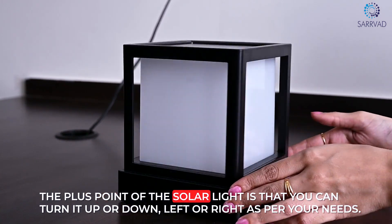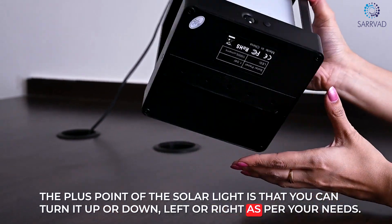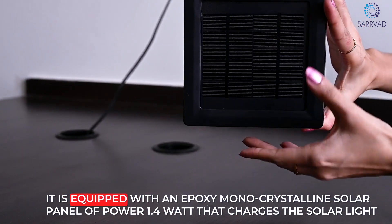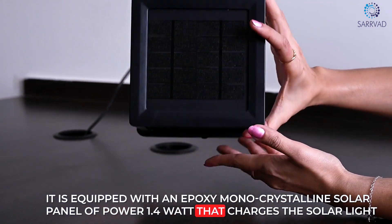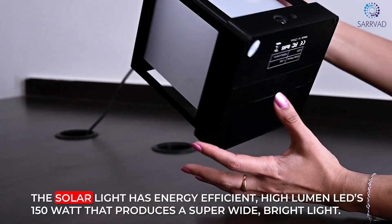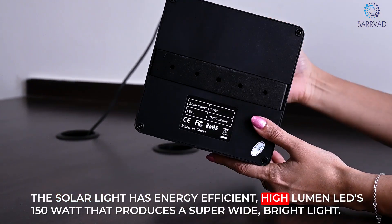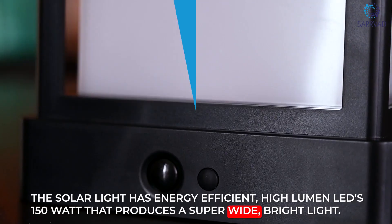The plus point of this solar wall light is that you can turn it up, down, left, or right as per your needs. It is equipped with an epoxy monocrystalline solar panel of 1.4 Watt that charges the solar light under intense sunlight. This solar wall light also has energy efficient high lumens LEDs equivalent to 150 Watt, producing a super white bright light.